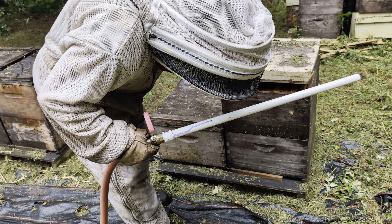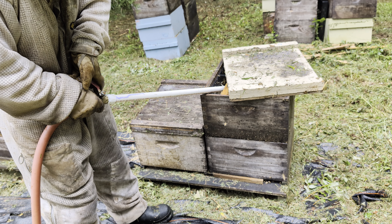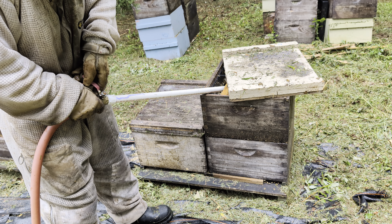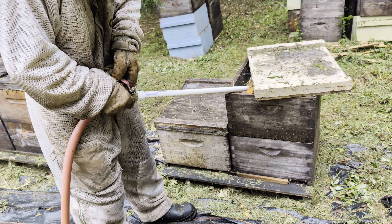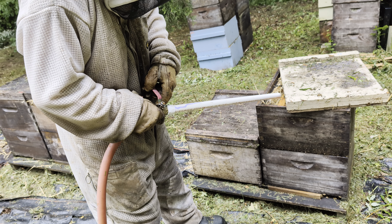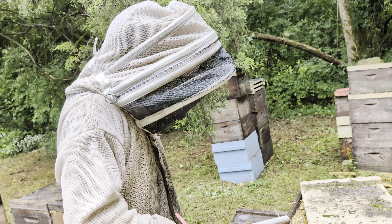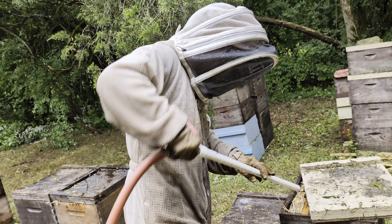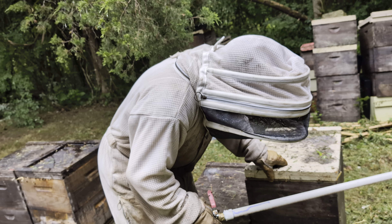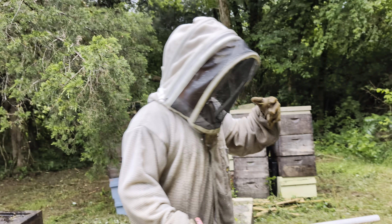That one is a dead out. And this one just got another box today — fill her up. But feeding is really important. You may look at this and go, oh my goodness, this is feeding in June. But it's super important — not all years are as generous as the others. And young colonies need to be fed. Bees burn through a lot of energy.